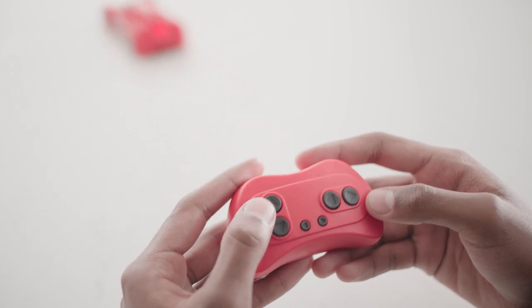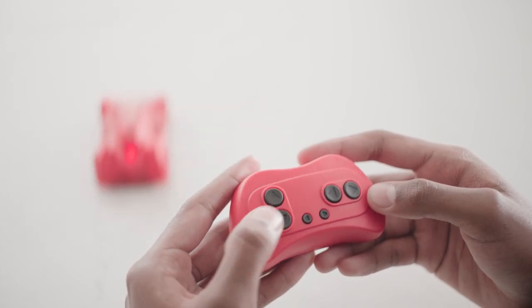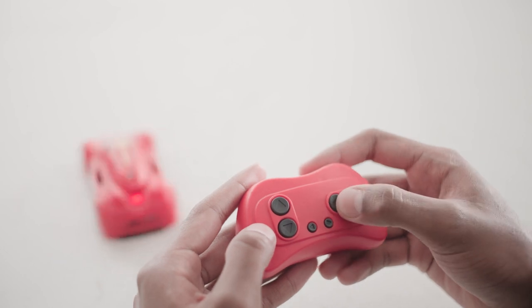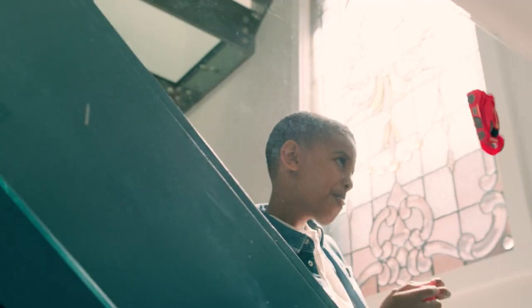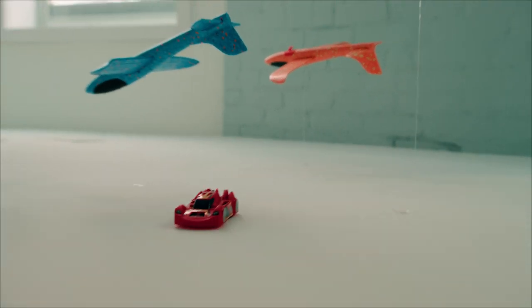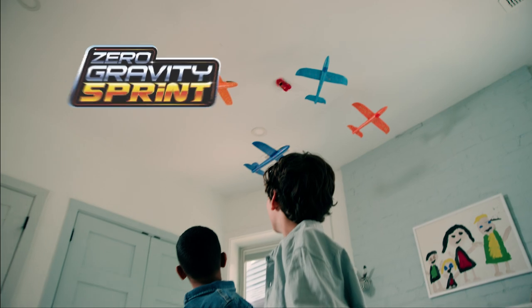Press the up arrow to drive forward, and the down arrow to drive backward. Press the left directional button to drive left, and the right directional button to drive right. Now you're ready to defy gravity. For more info, visit spitmaster.com.